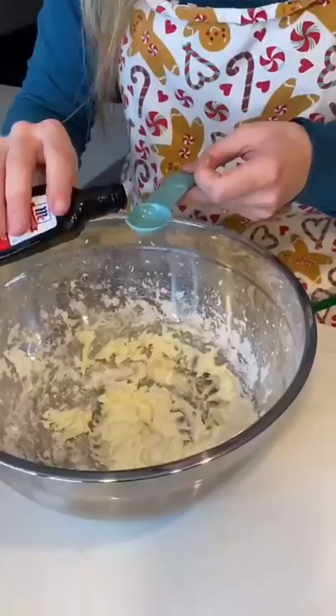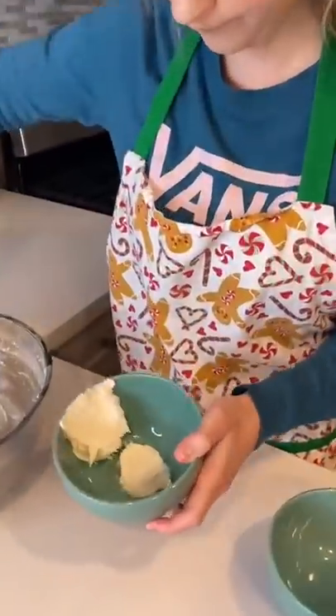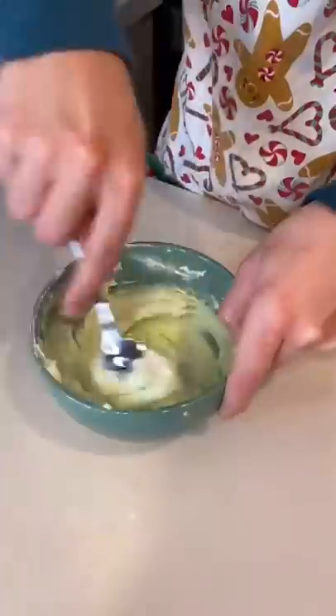In a small bowl, I creamed half a cup of butter and gradually added in two cups of powdered sugar. Then I mixed in a teaspoon of vanilla and a tablespoon of milk. I separated the frosting into two bowls and colored one of them blue and the other one green.